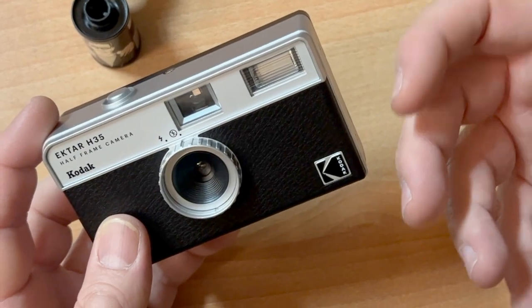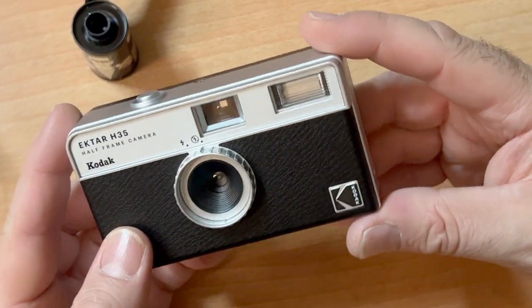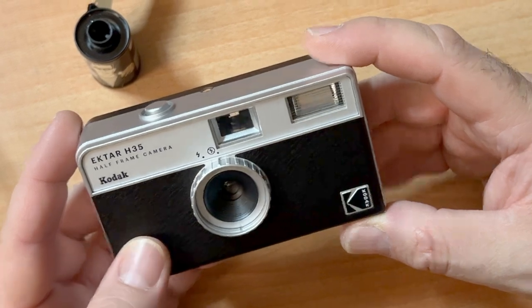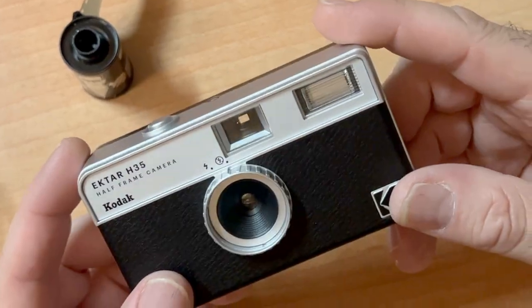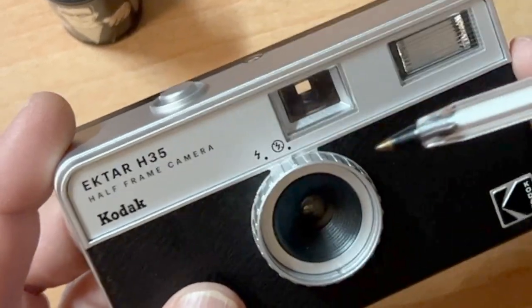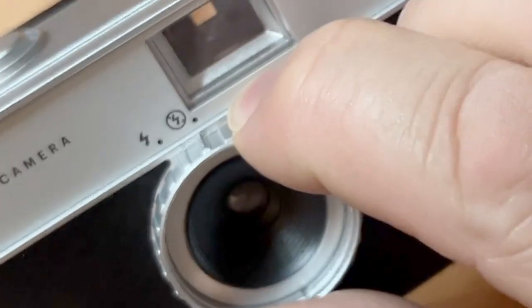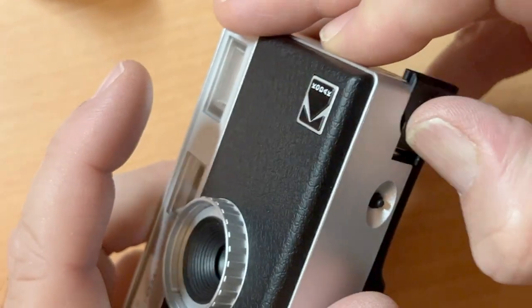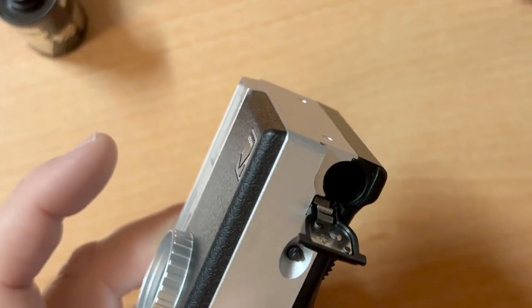If you want to get the optimum performance out of the camera, it's very important that you treat it very gingerly — gently. You have to be gentle with this camera or else it'll break. Here on the front, we have two options: flash off or flash on. Battery goes here — it just takes a AAA battery, which, gosh darn it, did not include.